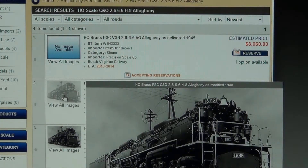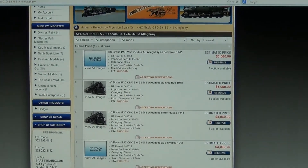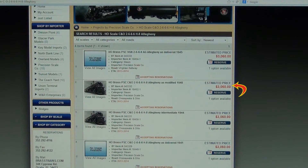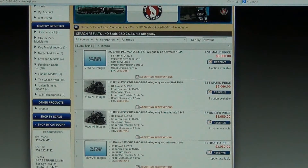For example, with the Allegheny Project, there are four versions of this project which can be reserved. Next to each version, you will notice an estimated price given to us from the importer at this current time. Sometimes the price does vary, but we try to stick to the estimated price as much as possible.